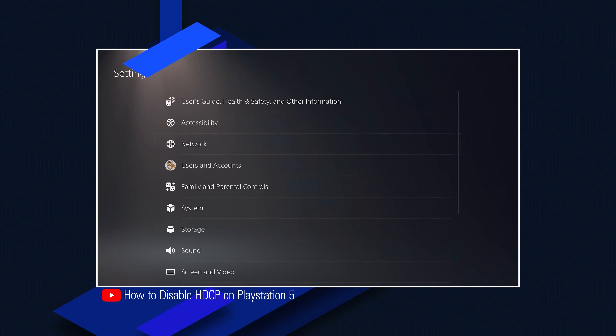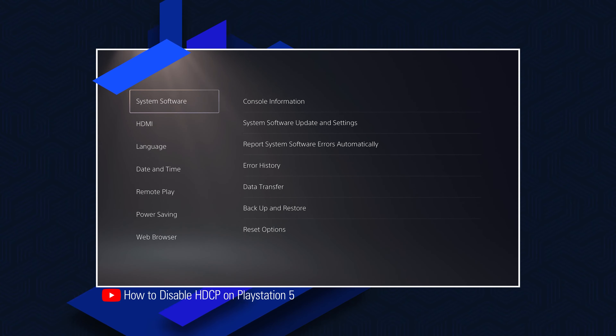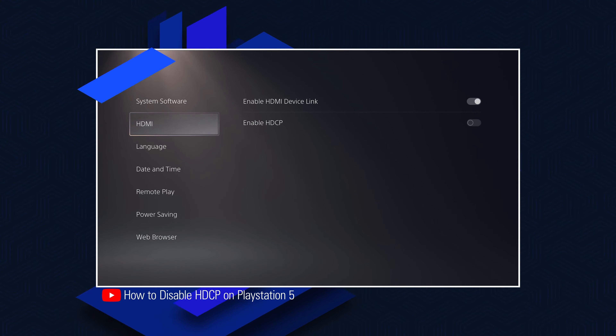Before PlayStation 5 can be captured, HDCP must be disabled. A video explaining how to disable HDCP can be found at the time card above.